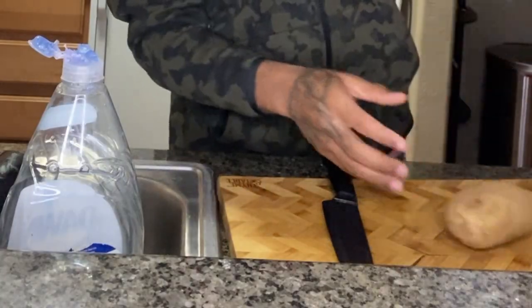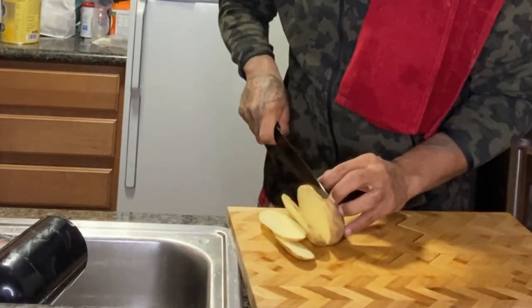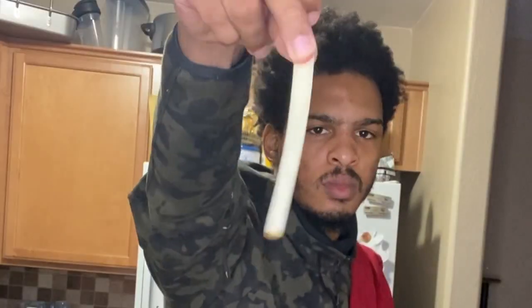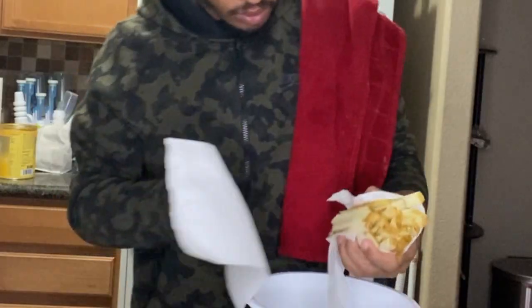Now we move on to our homemade potato fries. I have no idea how to make waffle fries, so I'm not even going to attempt — we're just going to make old-fashioned cut fries. I didn't know until I was like 18 that french fries are literally just cut up potatoes. But make sure you wash them just in case somebody at Trader Joe's was touching all over your potato.